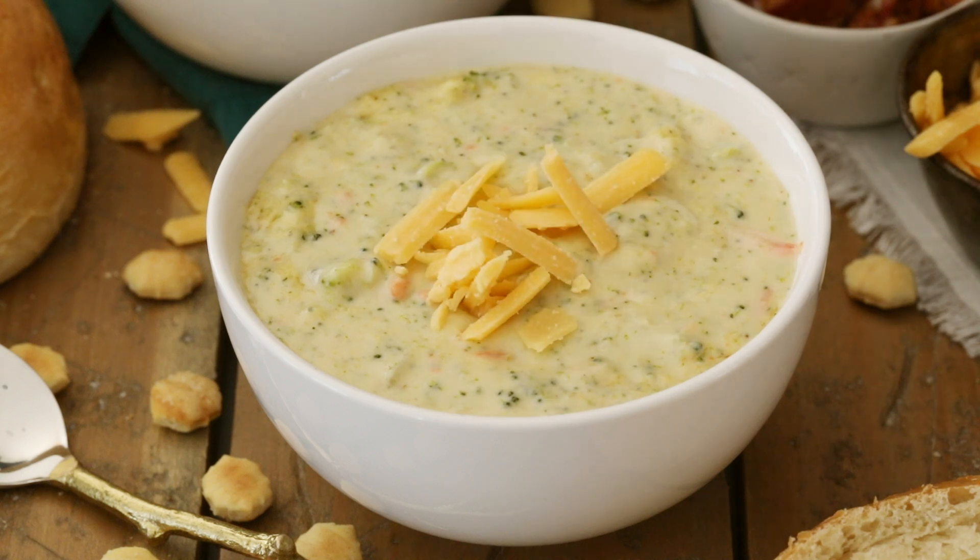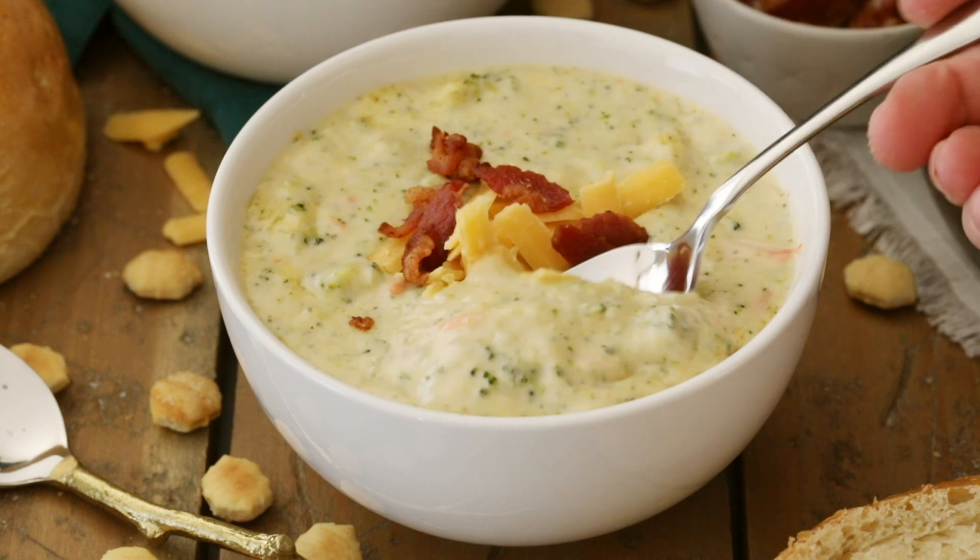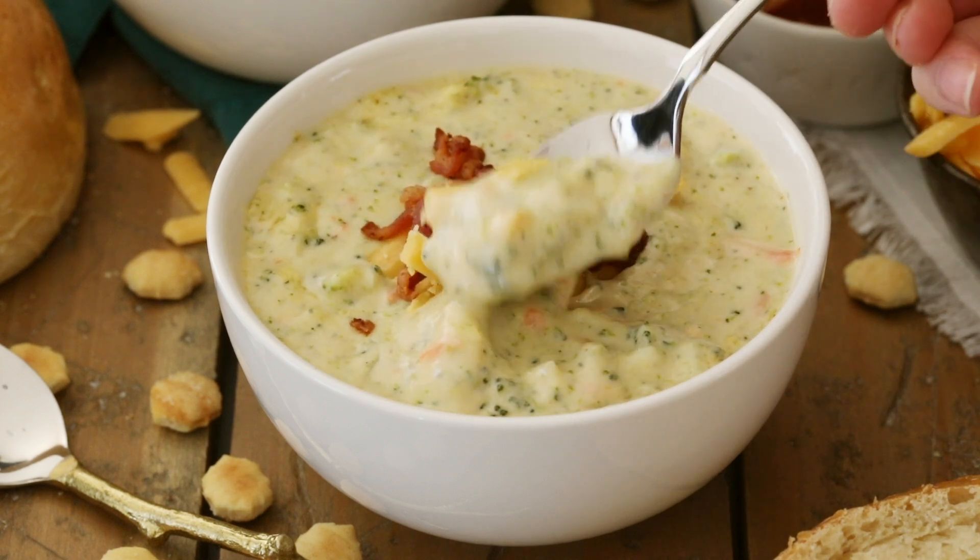Today on Sugar Spun Run I'll be showing you how to make a broccoli cheese soup. Hey Sugar Spun Bakers, Sam here, and today I have not a sweet baked good recipe for you, but a savory broccoli cheese soup. I think you're going to love it just as much as my sweet recipes.